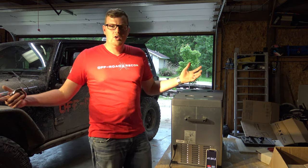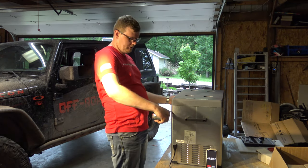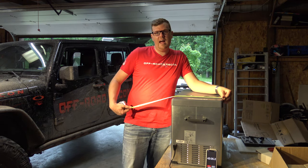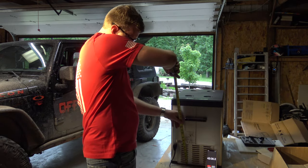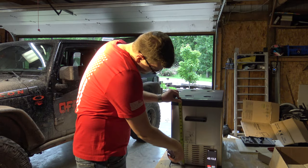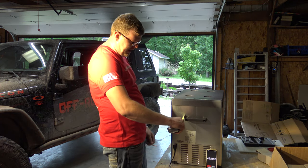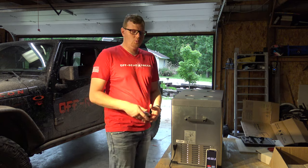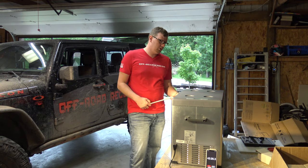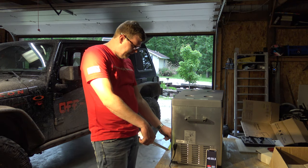Let's just recap the dimensions real quick: 25.5 inches in length with your handles, 22.5 inches without your handles, 14.5 inches width, and 19.5 inches height. Keep in mind, on each of these handles you're about an inch and a half. You can take them off on either side, so if you need that little bit of extra space, you surely can. Keep in mind, you've got your compressor openings in the back that must be kept open.